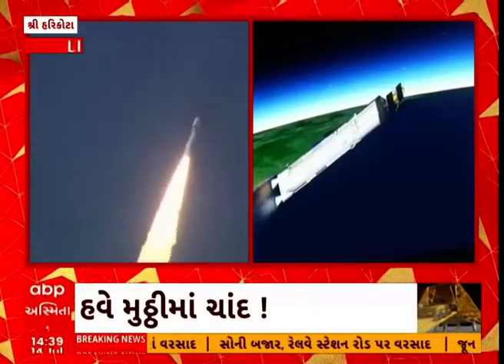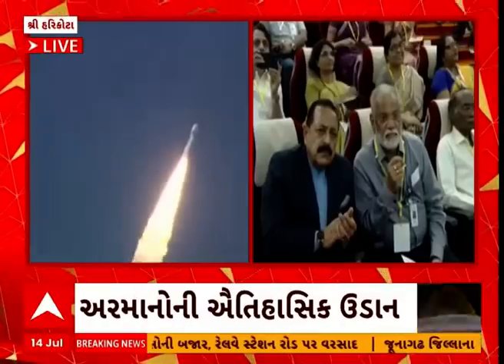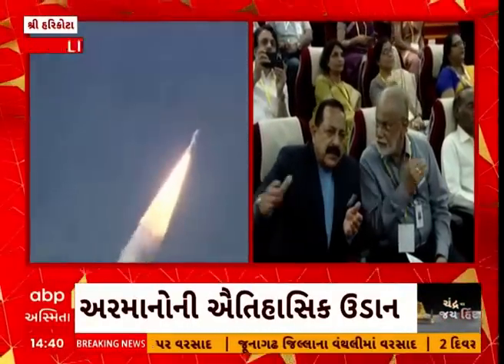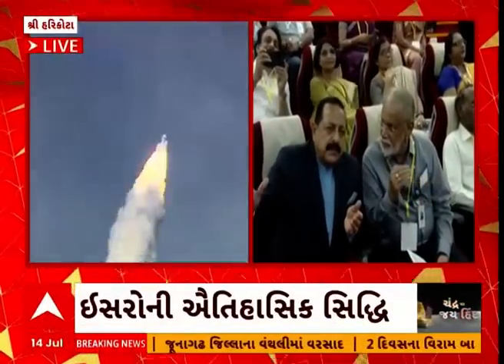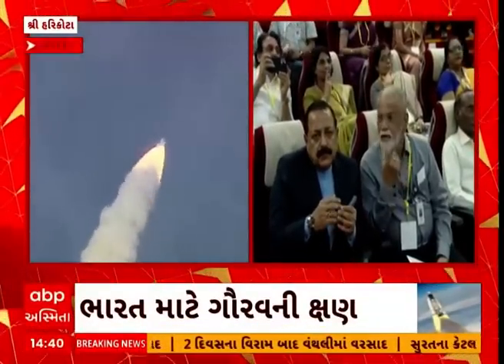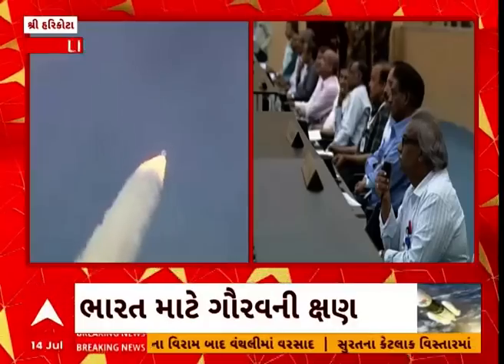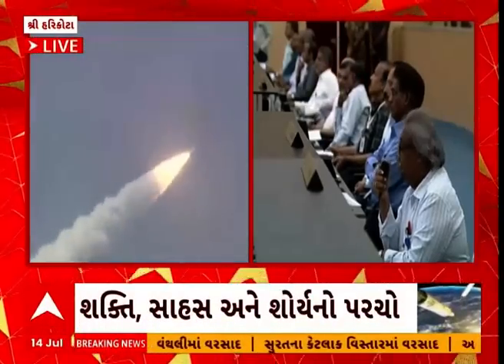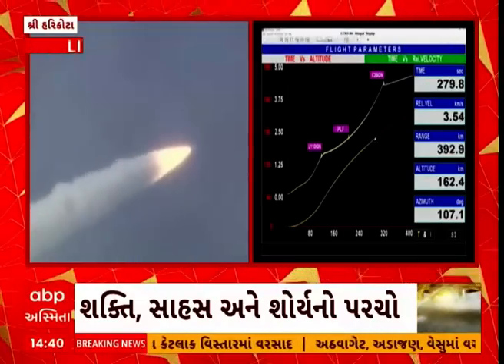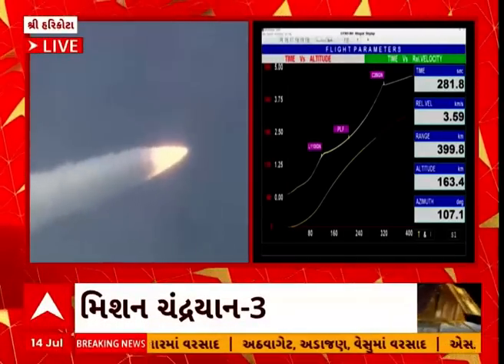LVM-3 M4 rocket ka dwitiya charan purnata samanye nishpadan karte huye. Is charan mein kul 113 ton ke taral nodak bhare jate hain. N2O4 tatha UH-25 earth-storable propellant ko indhan ke roop mein prayog kiya jata hai is charan mein.